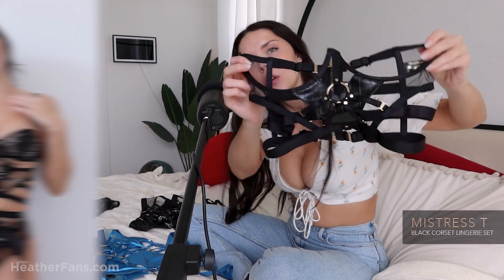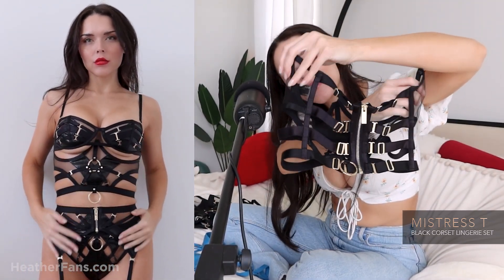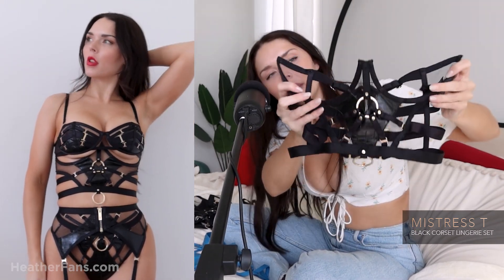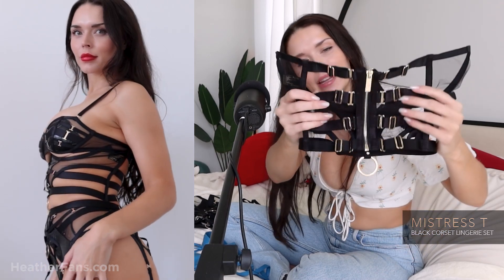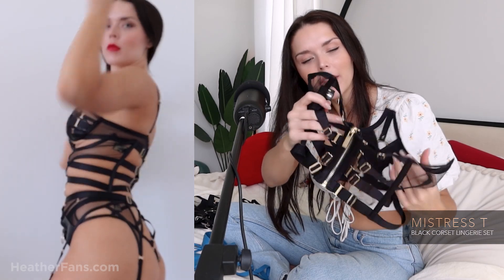This is the under bust corset that comes with this particular set. So pretty. What I love about this is that corset pieces like this are really multifunctional. You could wear this with like a t-shirt and dress it up with some jeans, wear it with your lingerie. You can wear it with other things, layer it with other items, or wear it on its own. It has that same vegan croc leatherette.